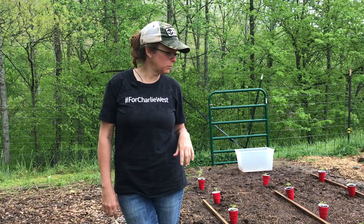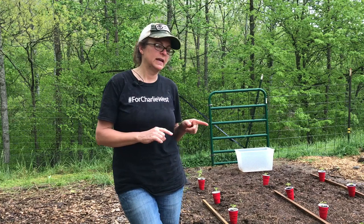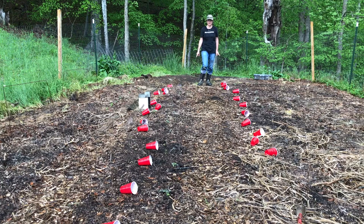Welcome back - we are planting in the garden today. Last video you saw we got some plants on our new arched trellis, and today we are planting tomatoes and peppers. We've got two rows of tomatoes this year and more tomato plants than last year. In this row I've got 15 plants and in this row I've got 12 plants, all represented by the red cups.